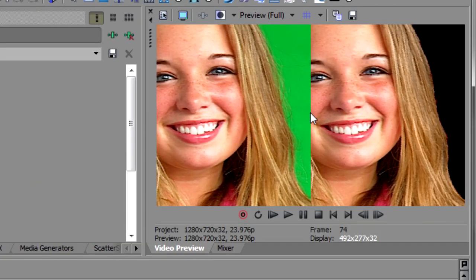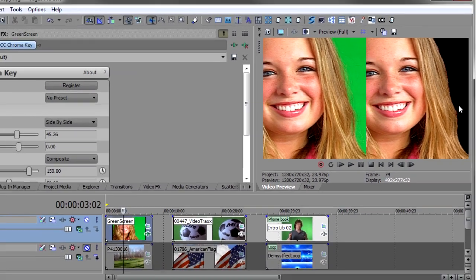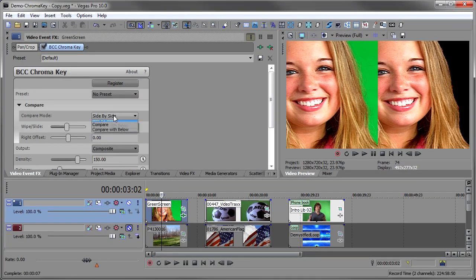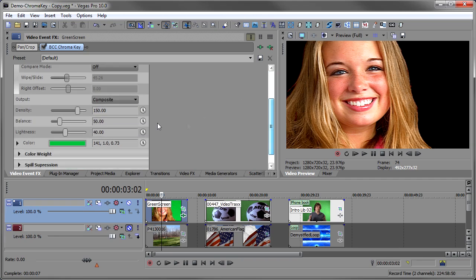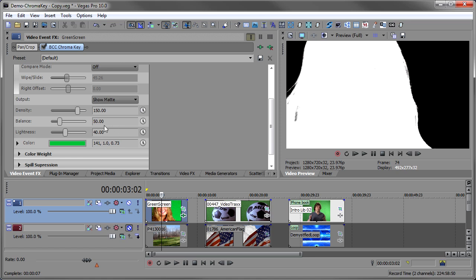As I look at the side-by-side, I see there are flyaway hairs in the original that aren't present in the keyed version. So this key is not as good as I thought, because I'm losing information. I'll turn the compare off and go back to Show Matte. The three controls you'll be using the most are Density, Balance, and Lightness — and Balance is really a balance between Density and Lightness once you tweak those two.